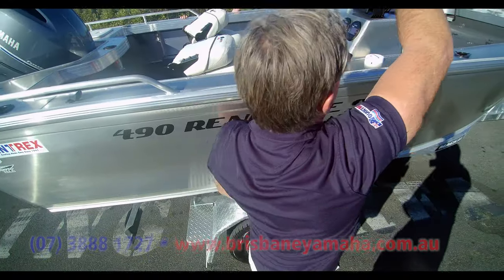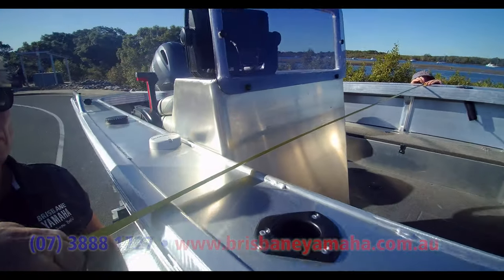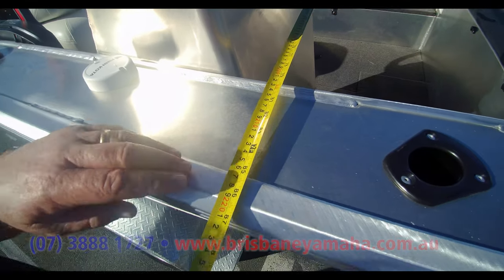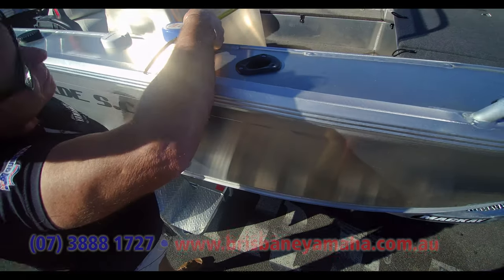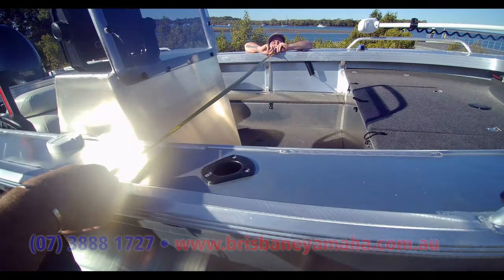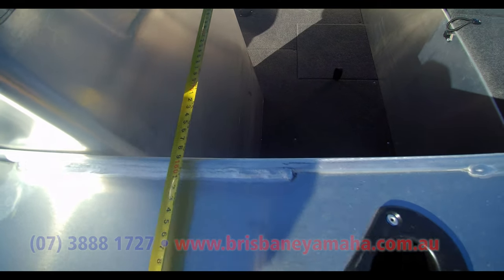Now up here, Clint, just in front of the console — same thing outside of the boat. 2 meters, 20, 10. Inside, Clint — 1'8". And what Clint doesn't know is he's actually the thousandth customer to come and be our measurer.